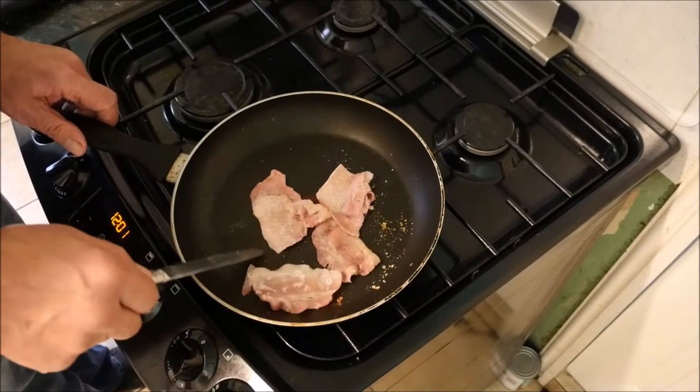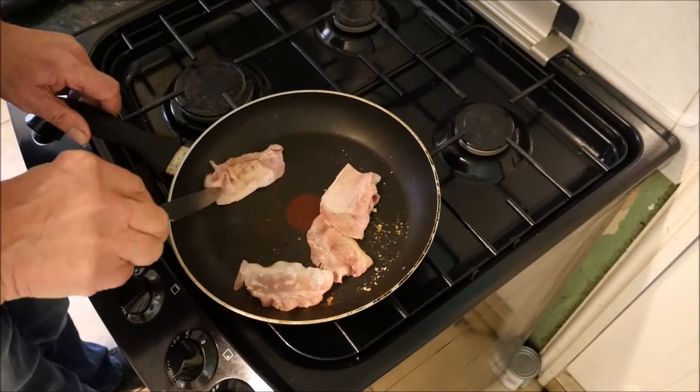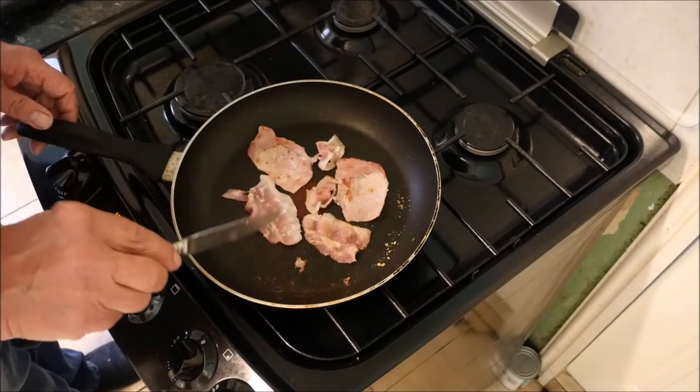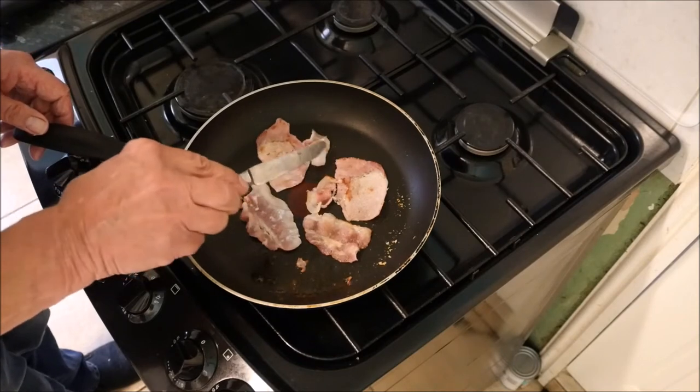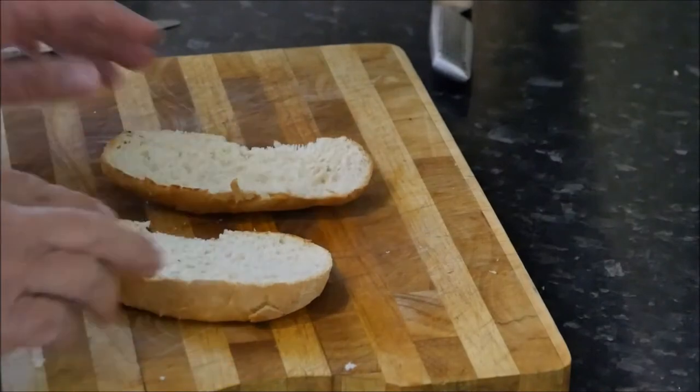Just give the bacon a last little turn. This bacon's done for me — as I said, a lot of people prefer it a bit crispy, but no, this is good for me. This is good to go. Back to our bread.